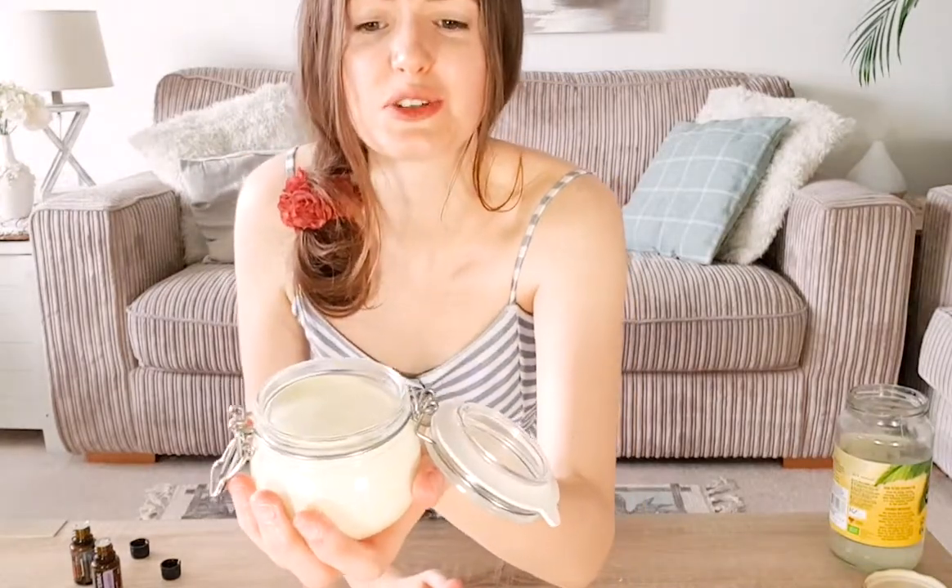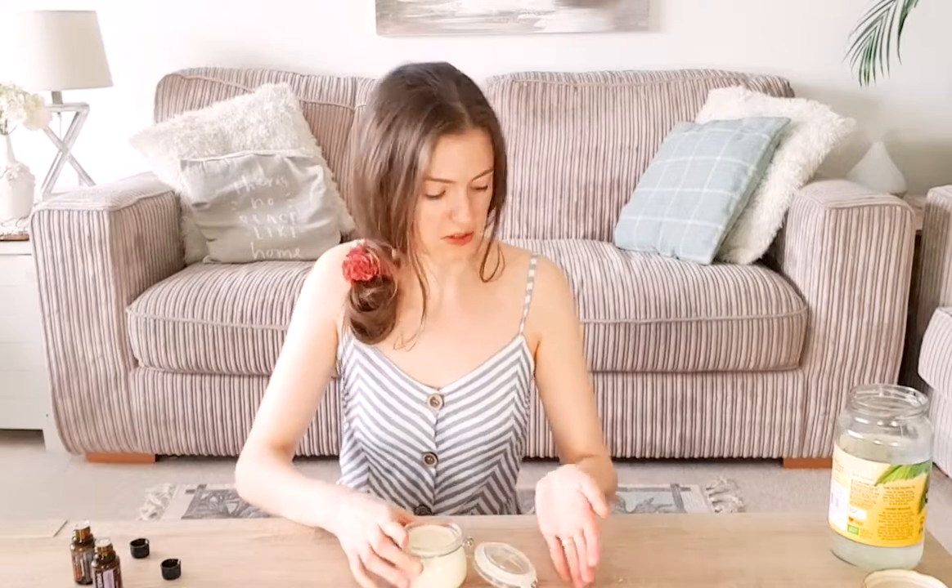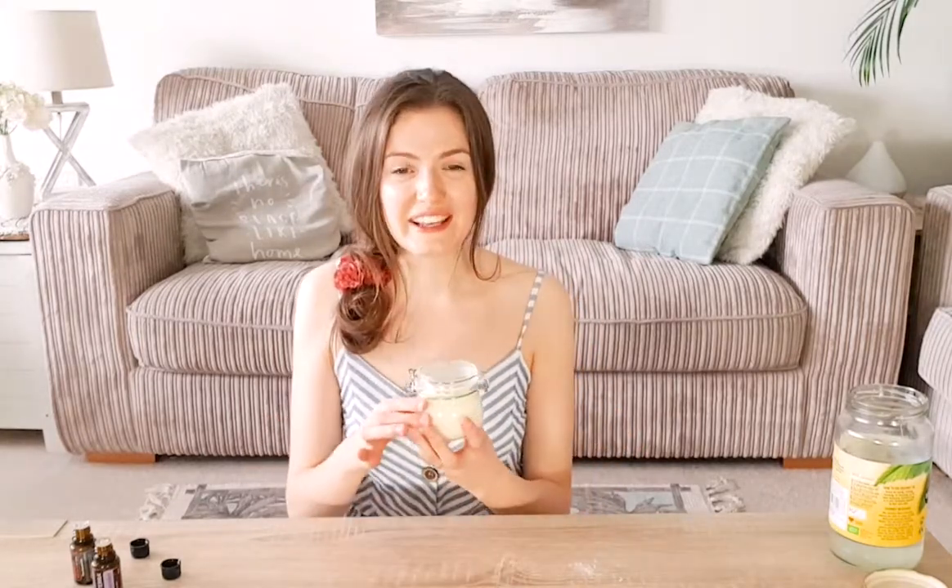Go ahead and pour it into your container — it's super cute. This just needs to set for a few hours and it'll turn into a cream. You can pop it in your bag, take it on the go, or keep it at home. The important thing to note with any sun cream — and especially this one — is that you need to reapply every two hours. Even though this is waterproof because of the beeswax, it does wear off over time. Enjoy your non-toxic DIY sun cream! Let me know in the comments if you make your own. I make videos every week on healthy habits and lifestyle tips, so click the subscribe button and the notification bell.